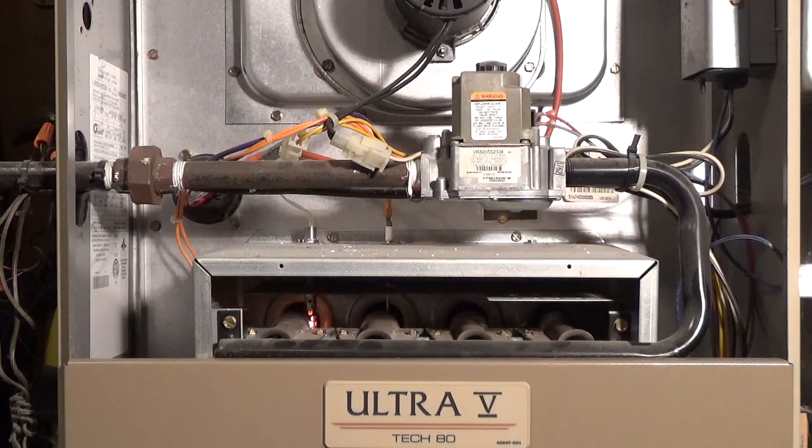If you have a gas furnace and the burners keep turning off a few seconds after they light, the problem is usually a dirty flame sensor.